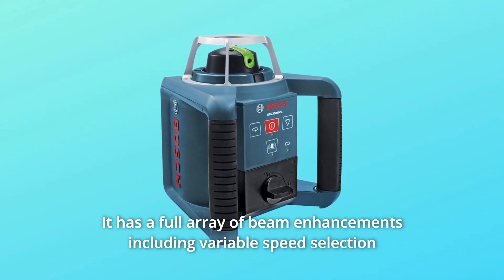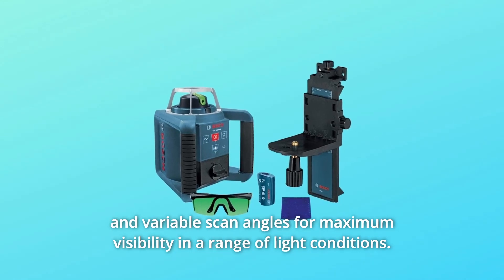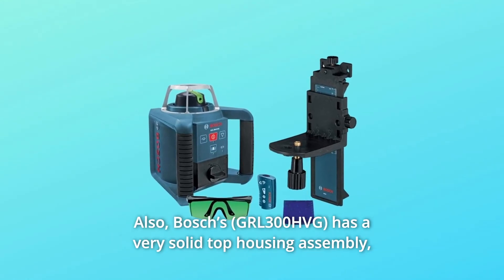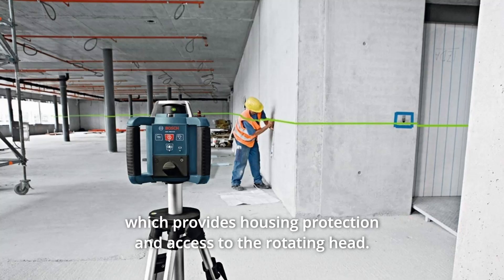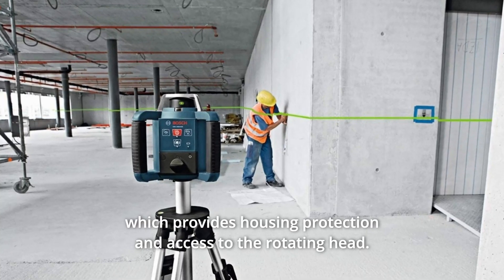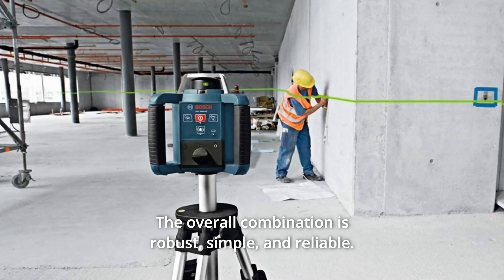It has a full array of beam enhancements including variable speed selection and variable scan angles for maximum visibility in a range of light conditions. Bosch's has a very solid top housing assembly, which provides housing protection and access to the rotating head. The overall combination is robust, simple, and reliable.